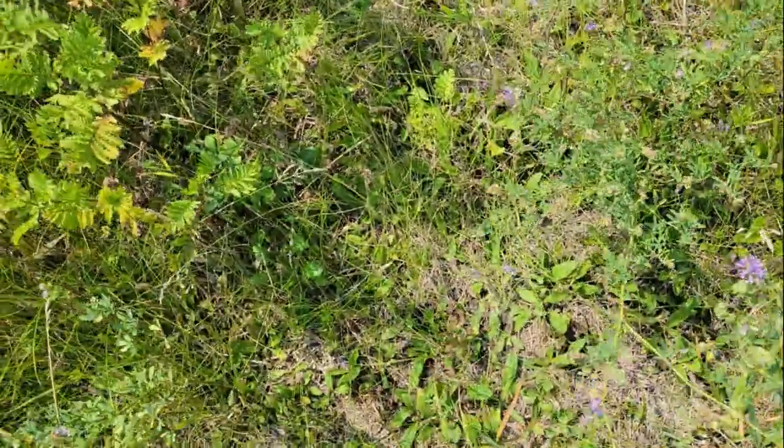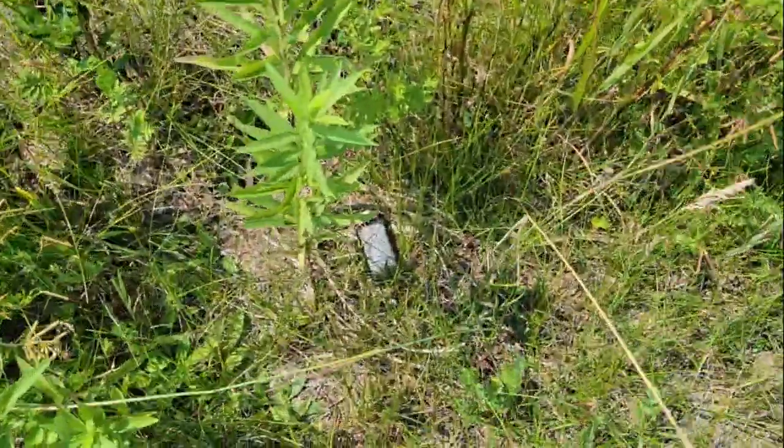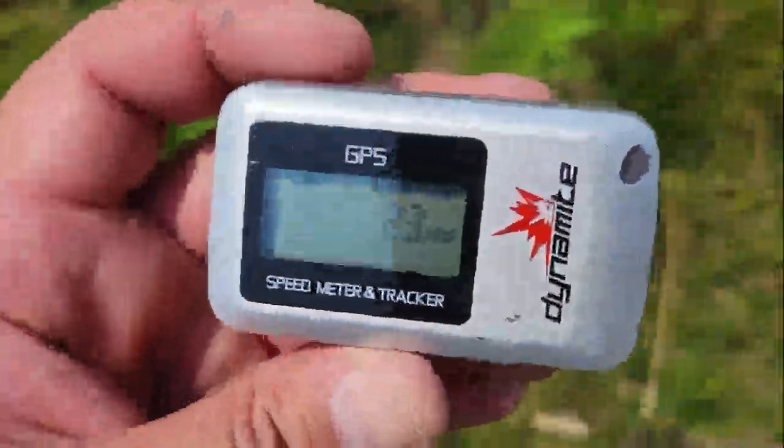We lost the GPS — that's going to be fun to find. Here it is. I don't know if we're going to get an accurate reading. We're still at 23. Now, 23 miles per hour is pretty impressive for this little guy. It is just an 18th scale short course truck. For just a toy that runs around $100, what more can you ask for? This thing is awesome.